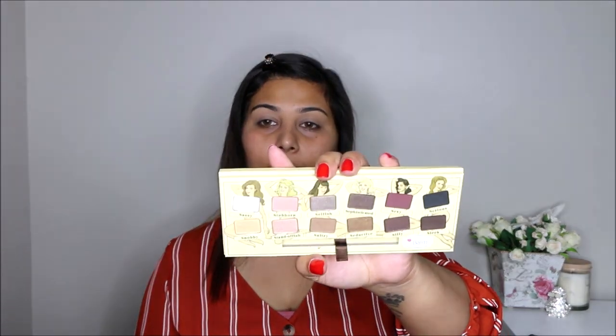For today's look, I'm going to use my Nude Tude palette by Bill Balm. It looks like this — I have used it before in my other video. It's quite nice. I'm going to use the colors this palette has. First, I'm going to go in with this color right here called Sultry. This is going to be my transition color or base color, going into my crease.